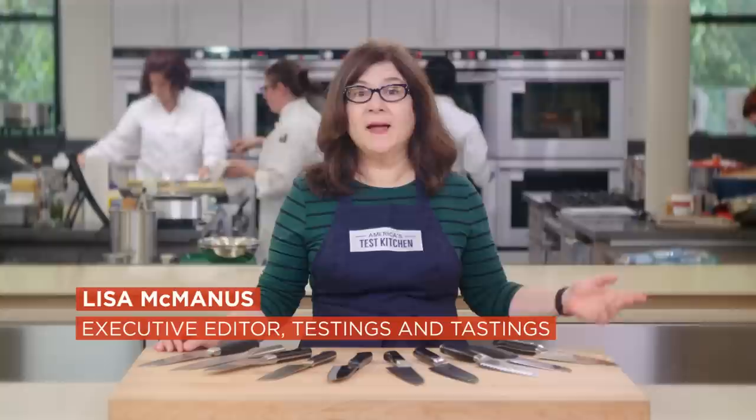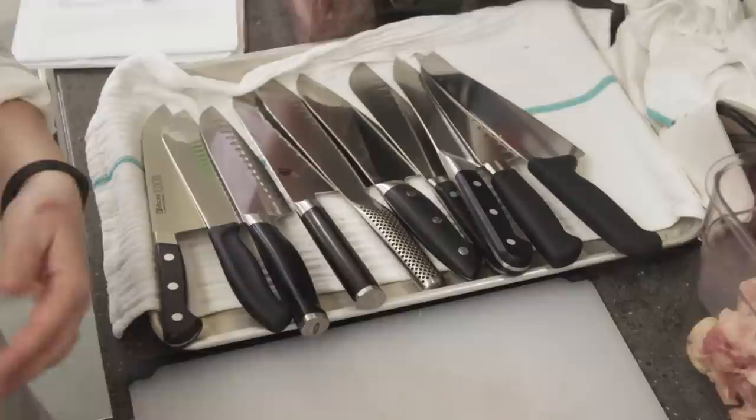Santoku knives became a sensation in the early 2000s after Rachel Ray held up her Wusthof Santoku on TV and declared that she loved this knife. Sales went through the roof, and knife makers scrambled to add them to their product lines. Now today, Santoku are right behind chef's knives in sales figures.